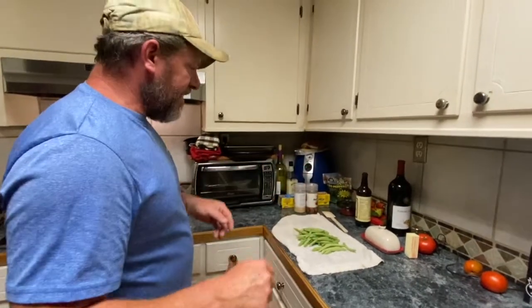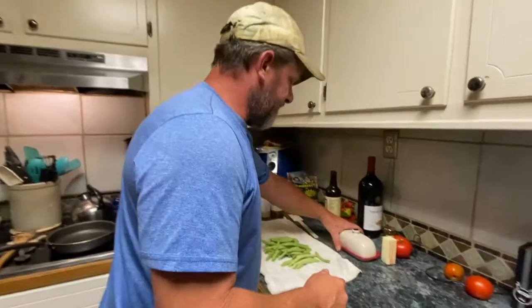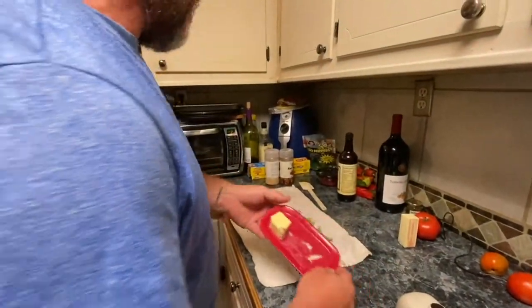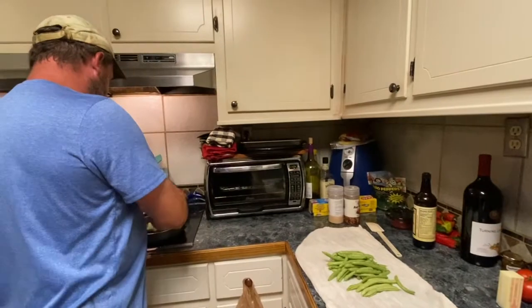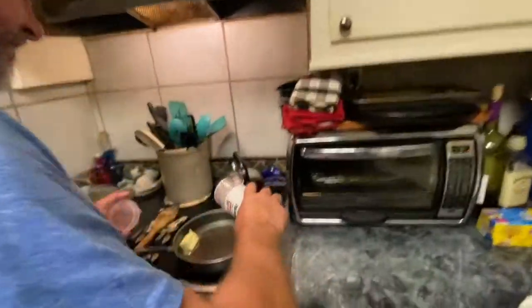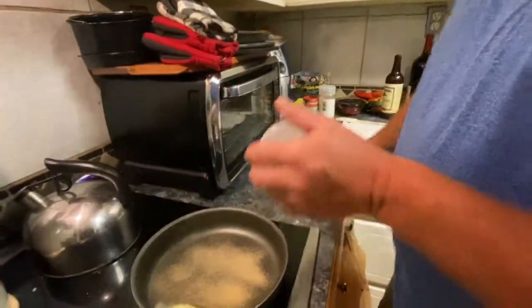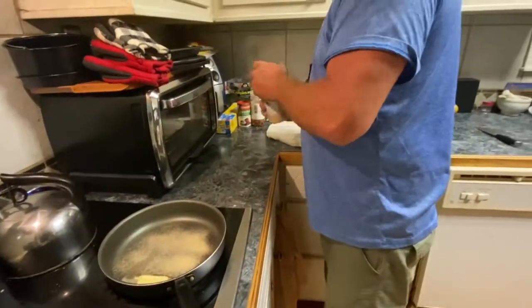For the green beans — nothing too complicated. Two tablespoons of butter, about a tablespoon of garlic powder, a little old seasoning — though I'm not a huge fan because of the sodium content — and about a half teaspoon of red pepper flakes.